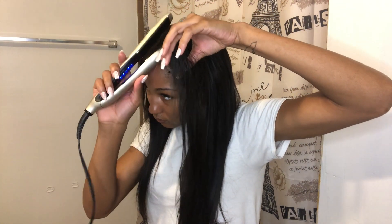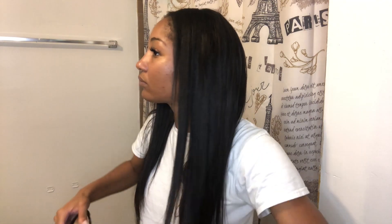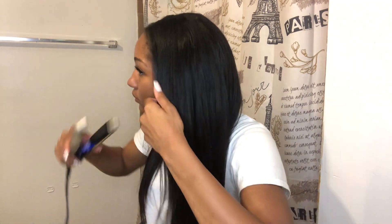This is how it looks freshly flat ironed. Now I'm just going to go through and touch up the leave out a little bit, touch up the actual weave itself, and make sure everything blends and is straight and nice.